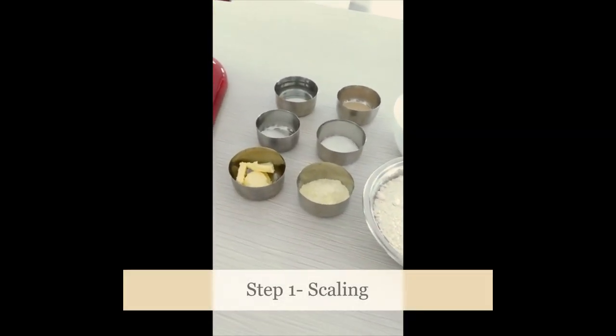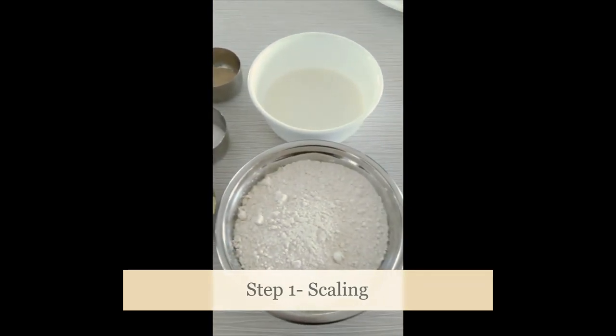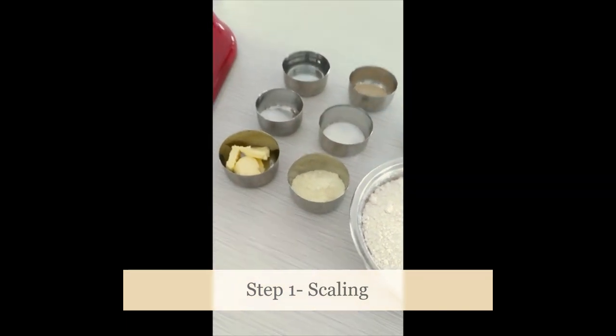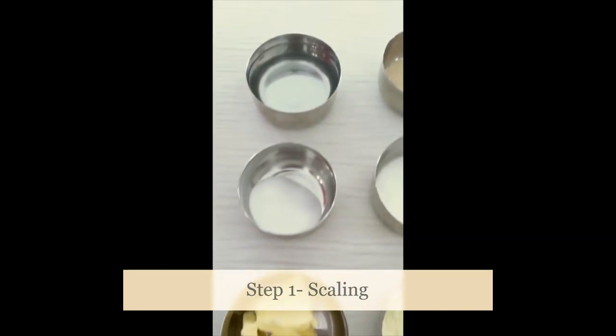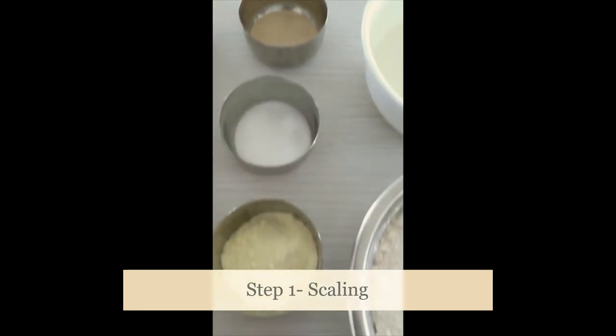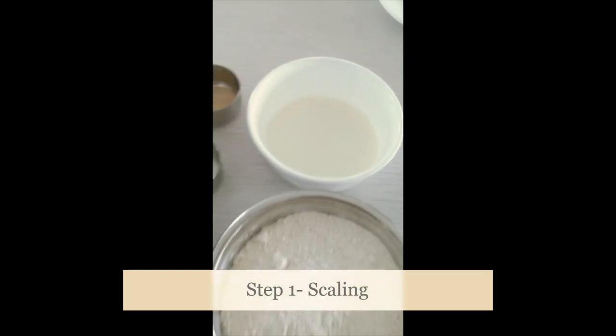Step number one is simply scaling your ingredients. That just means you have everything measured out and ready to go for your recipe. So I have my butter, salt, water, yeast, sugar, milk powder, flour, and my warmed milk all ready to go.